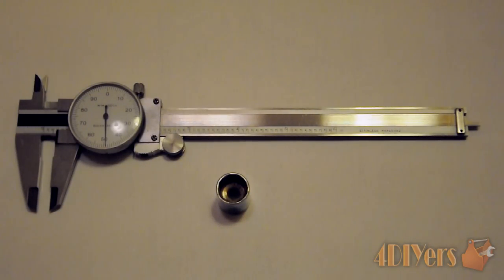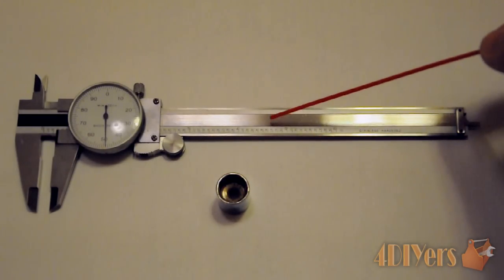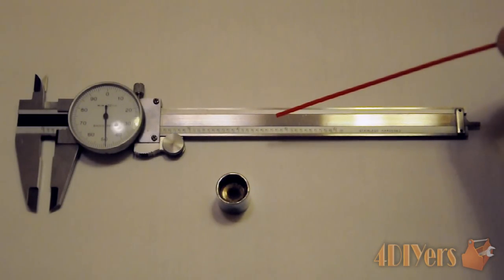Hello viewers, 4DIYers here back with a tutorial video for everyone. In this particular video I'll be doing a demonstration on how to use a dial vernier caliper. I'll be using a socket as an example to show the three different types of measurements this unit is capable of.